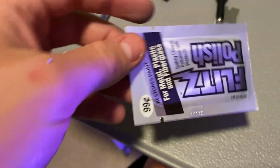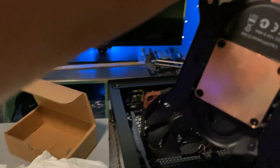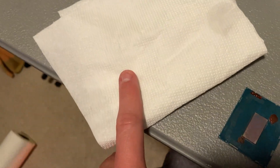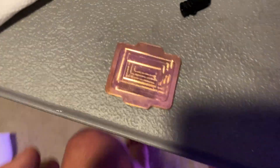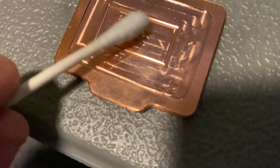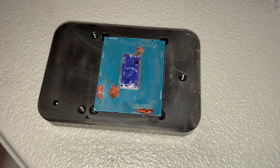Now it's time to use some Flitz polish — spread some around and then wipe it with a paper towel. Do that a couple of times, then do the same thing on the copper IHS. You can also do it on the cold plate so it's all clean. Now we're going to put some liquid metal on the die, pick it up with a Q-tip, and apply it. If you're using the copper IHS, you want to start with the little indent where the die goes, put it down, and let it absorb the liquid metal first.